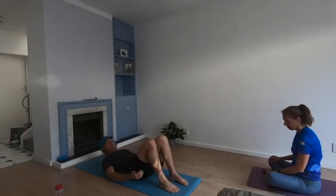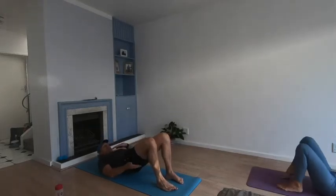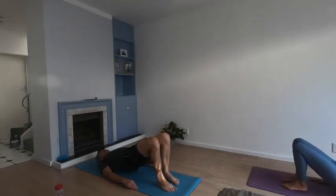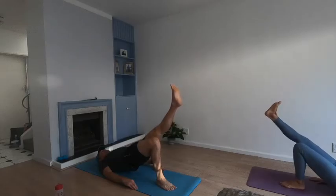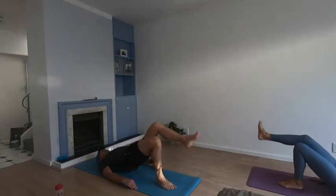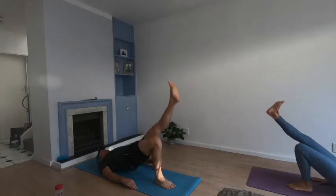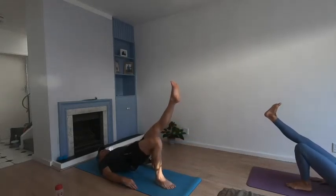Straight back bridges — the key is to tighten your glutes at the top, keep them tight, and try not to let your back sag. Taking it up: one, two, three, four, five, squeeze the butt, six, seven, eight, nine, ten — and release.